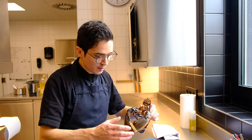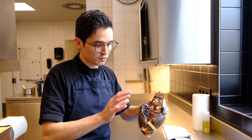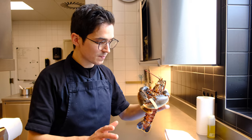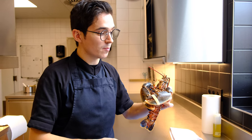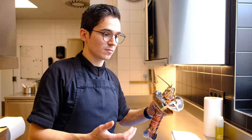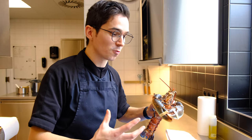So this is a nice one. I prefer also working with the small ones, with the young lobsters. This is one between, I think, 400–500 grams. So I can give everybody half a piece of the lobster. I really want to give the people some lobster, not just a little piece. I want to give them a full piece of lobster.